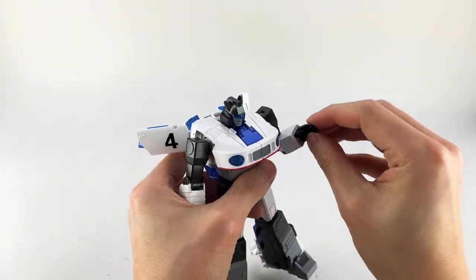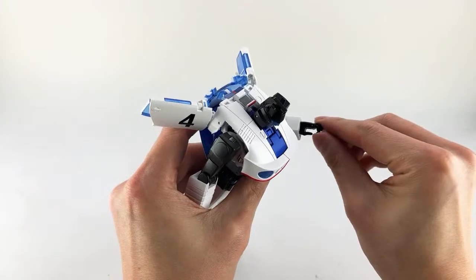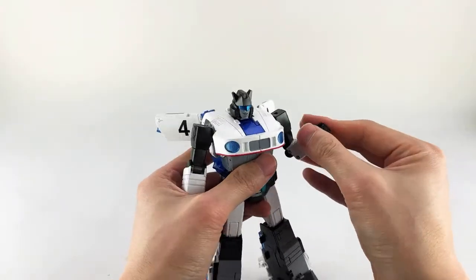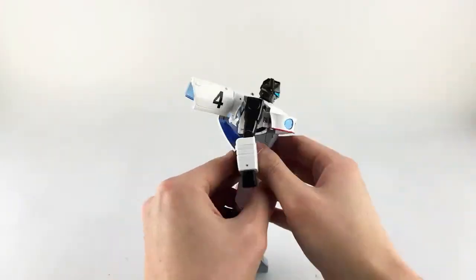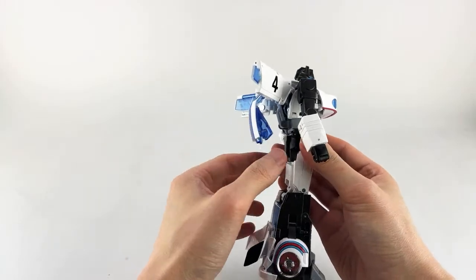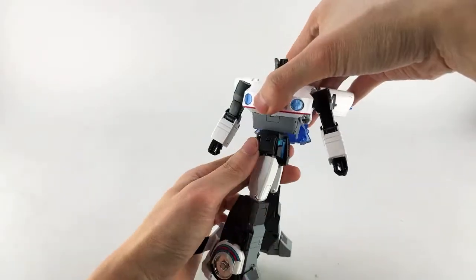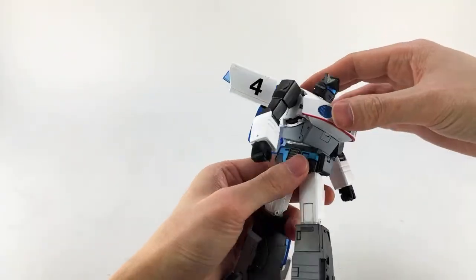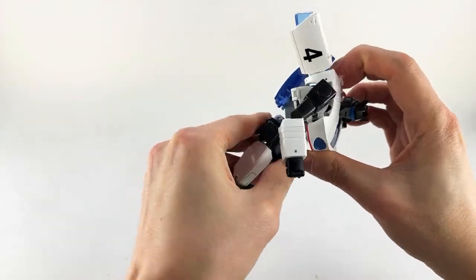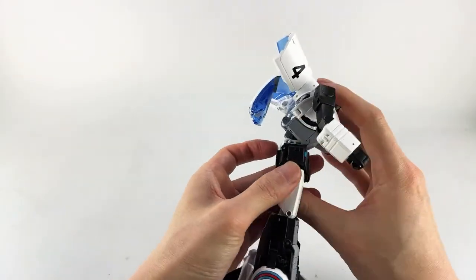He has Masterpiece Carbots-style hands with a separate pointer finger joint, but they're all curled with only one pin at the base, so you can't do any pointing. His waist can go 360 degrees, and he does have an ab crunch — about 45 degrees — which is nice and makes him look much more dynamic.